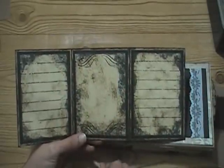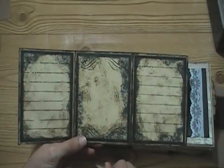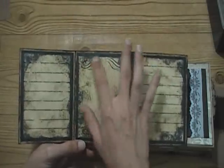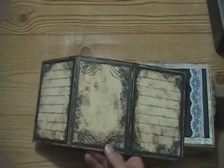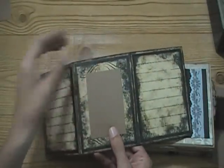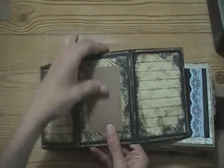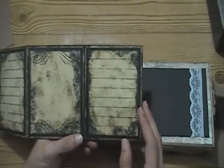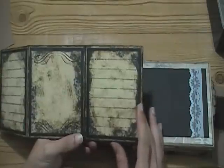I did some stamping here with some Martha Stewart stamps, and you add the multiple layers. You could put like a two by three, or a two-and-a-half by three-and-a-half wallet-size photo that would mat in there and look really cool. It's really elegant and vintage-y.